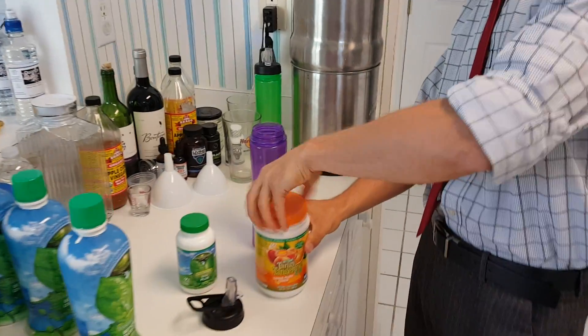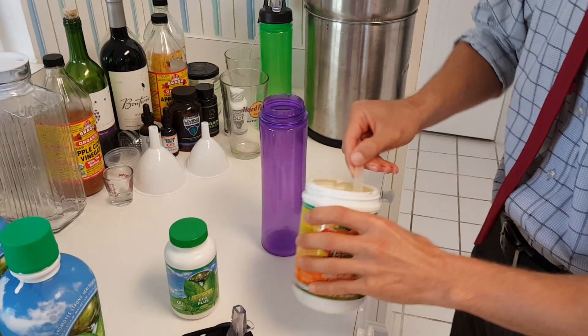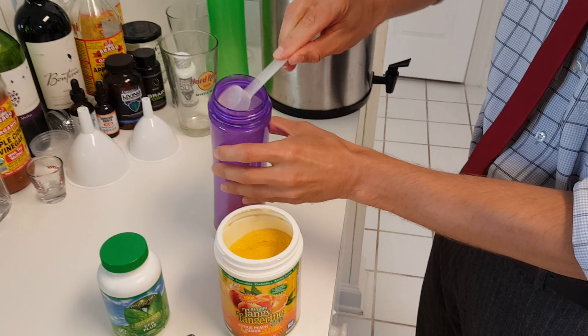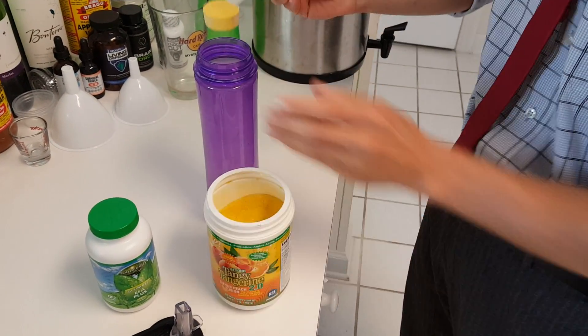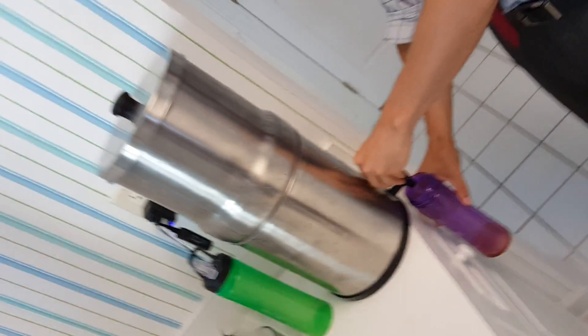For a 100-pound serving, you're going to take the Beyond Tangerine Powder — one scoop is 50 pounds, two scoops is 100 pounds. I recommend getting your own water filter like this. This is the Alexa Pure. It's real nice, but if you don't have one, distilled water works just fine.